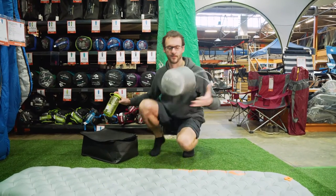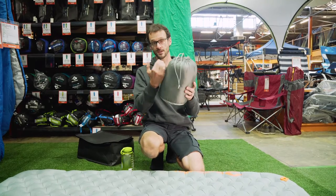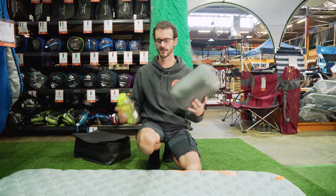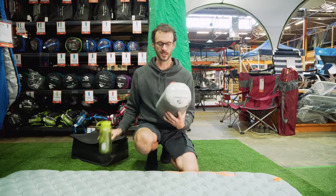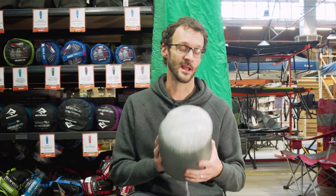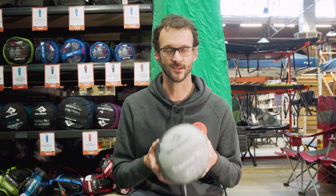That is the TreeLine Bag from Sea to Summit packed away — it went into the bag pretty easily. With an optional compression sack, you could get about another 20 to 30% more compression out of it. Just as a reference, that's how big it is against a standard Nalgene bottle. These TreeLine bags from Sea to Summit are a great budget option for first-time campers or adventurers who don't have the money to spend on more expensive bags. It's still well-made, it's going to keep you warm, and you can grab them online at snowys.com.au.